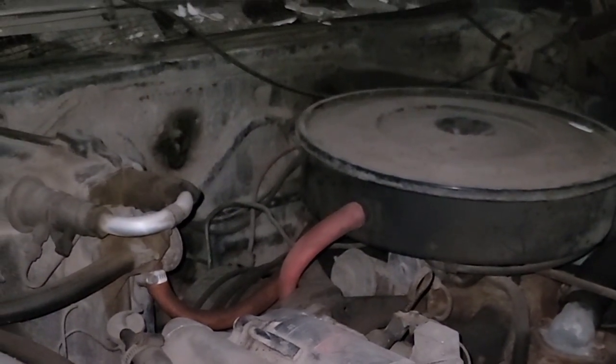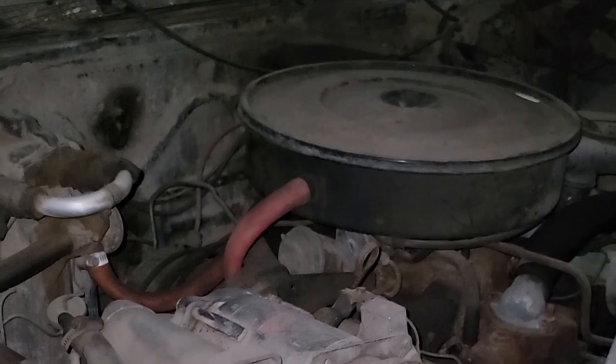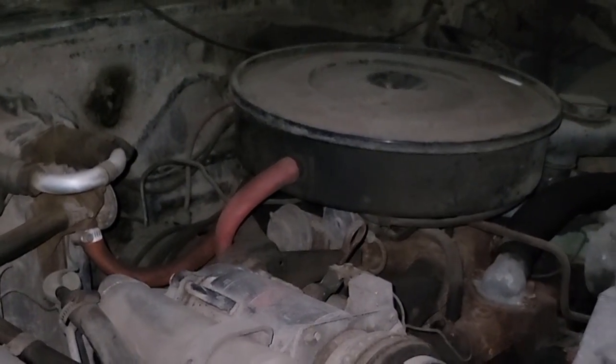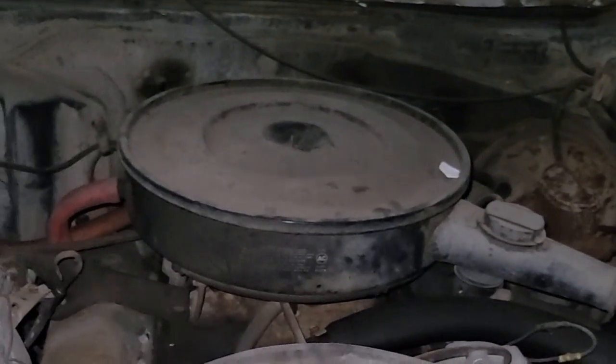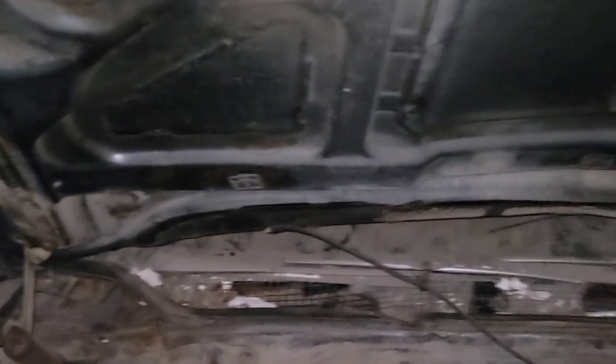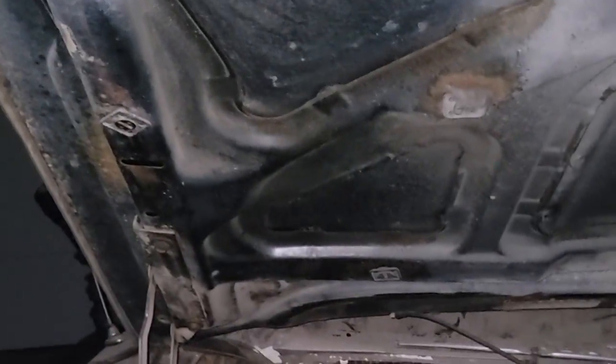Oh, look at what we unburied! Figured it out — you're looking at a beautiful four-barrel. I believe that's a 6.6 liter V8. Figured out the trick — man up and then down. There's a specific way to do this, I know there is.